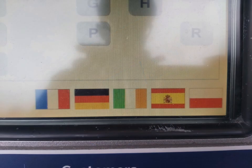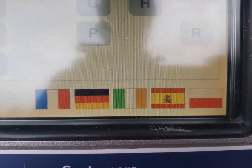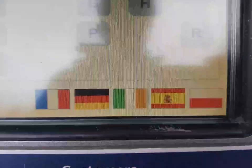If you don't speak English, the machine will change the language to French, Spanish, Polish, or German. Unfortunately there are no other language options to choose from.